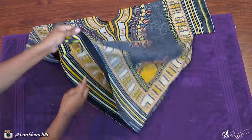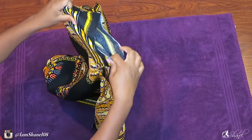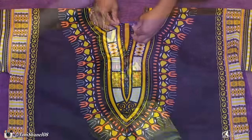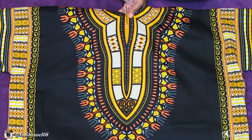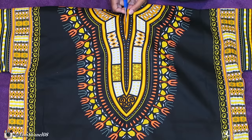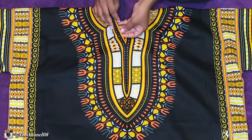Once that's completed, flip the shirt right side out and begin to hem up the neckline, creating the split that's down the middle of the shirt. Like on most dashikis, there's a split in the middle — this is optional but very common. If you decide to do this, this is the technique you'll use, and you want to apply the same sewing method when hemming up the neckline.